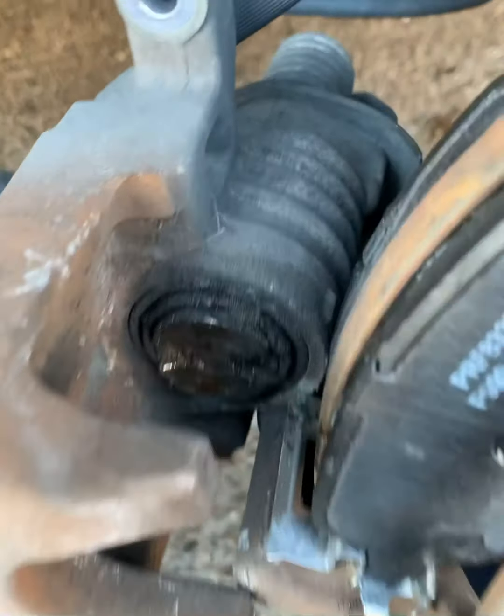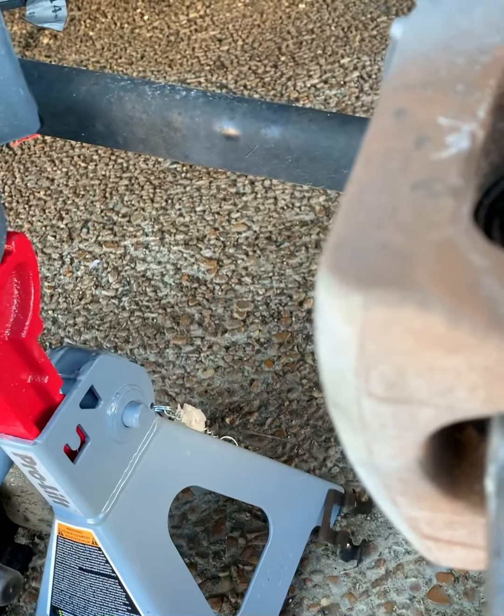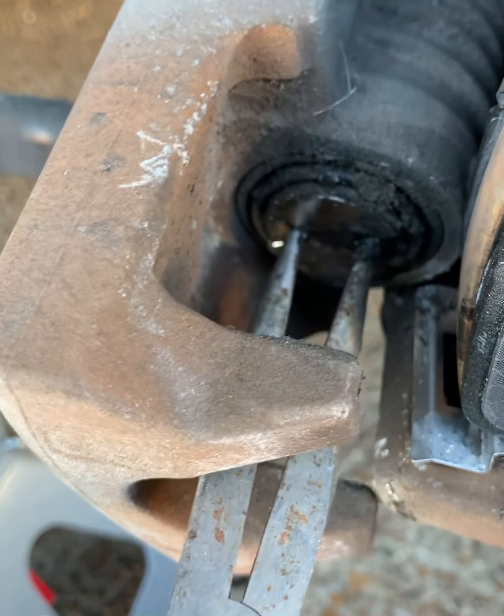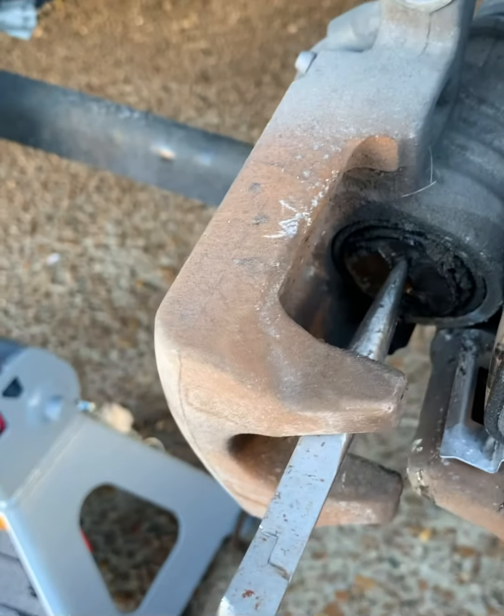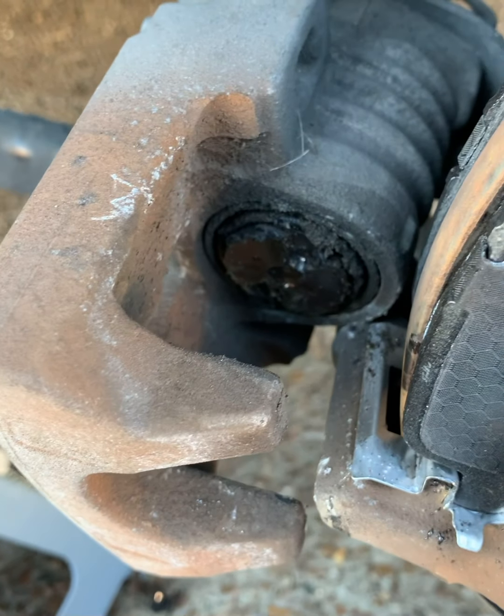At the moment I can't find my caliper compression tool, so you've got to improvise — grab some pliers and turn it to compress the piston. Takes a little longer than the proper tool, but it gets the job done.